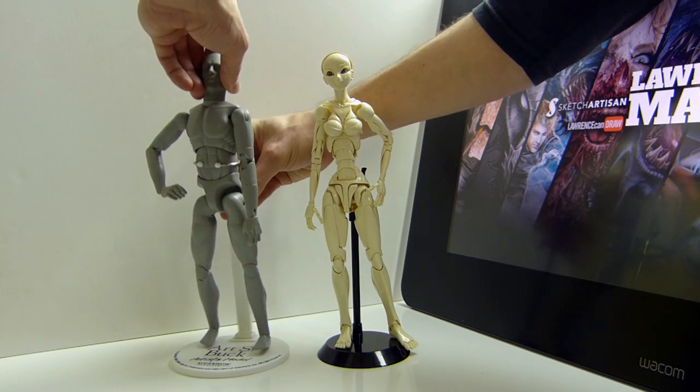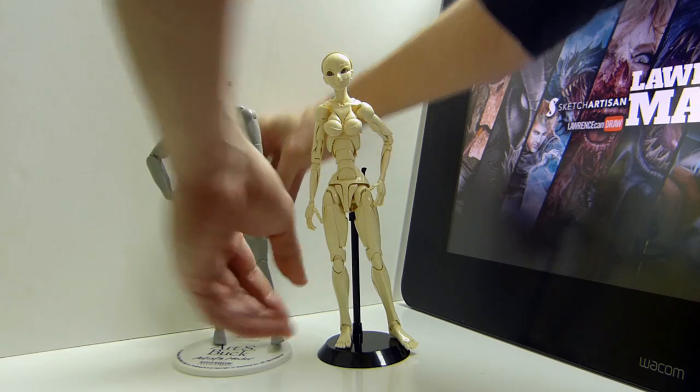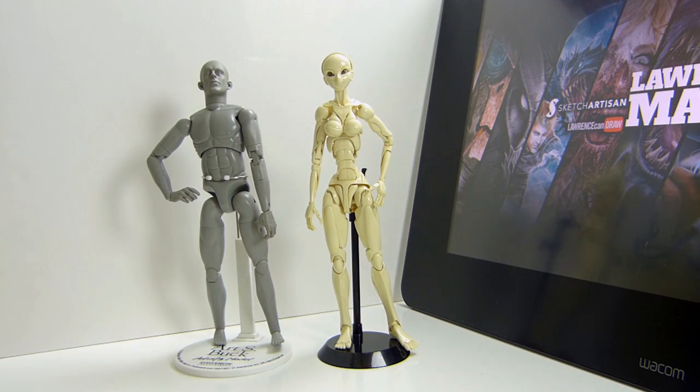I am not the biggest fan of that particular figure. I did pose him nicely at first, but I'm just not a fan of that model. I want an artist reference figure which is awesome and cool and looks good on the shelf and also does its job — and he doesn't. That's why I'm on a quest to find the best artist reference model possible.